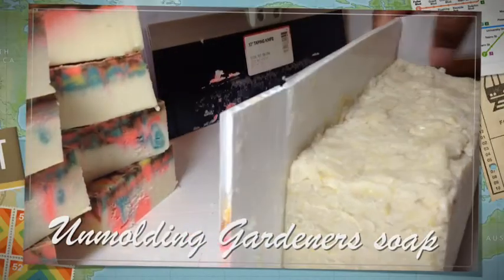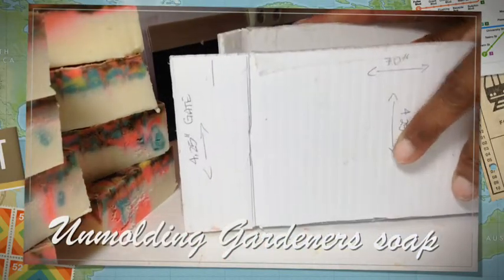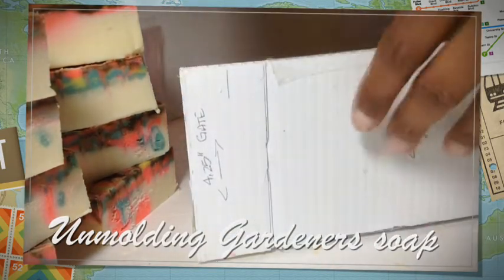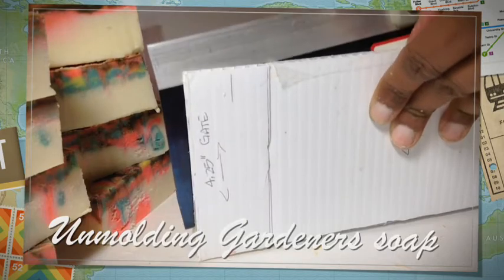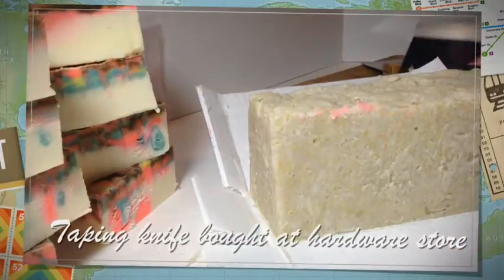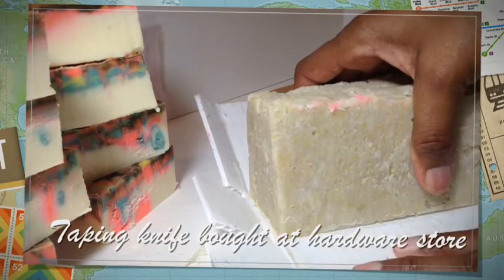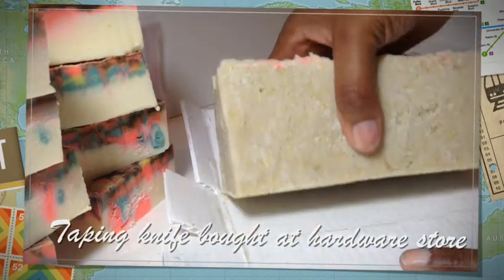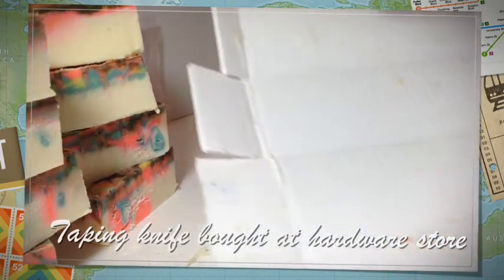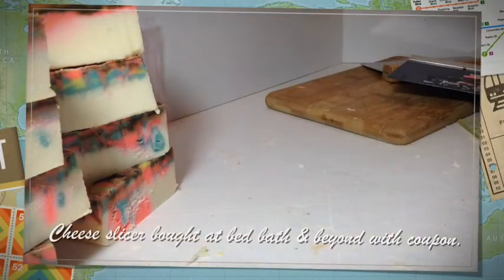I took the tape off to save your ears, and let's peel this down. I'm going to use a taping knife — there we go. This is my gardener soap, there's my mold again, ready to rock and roll.